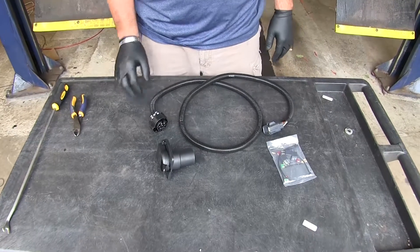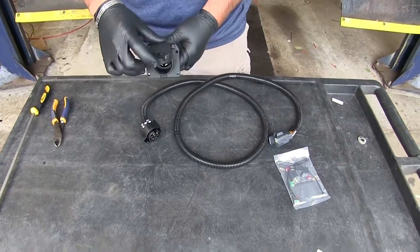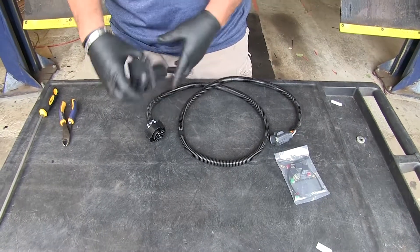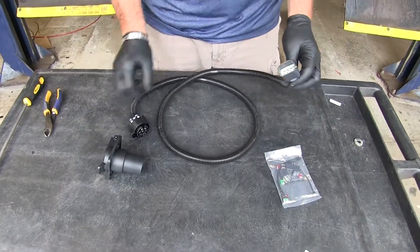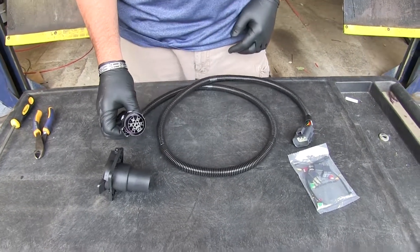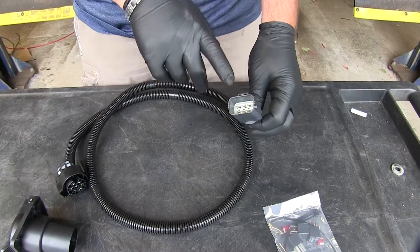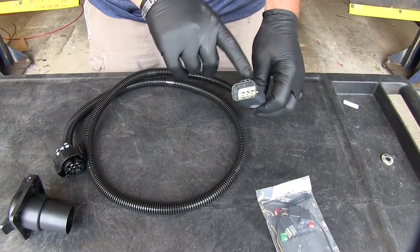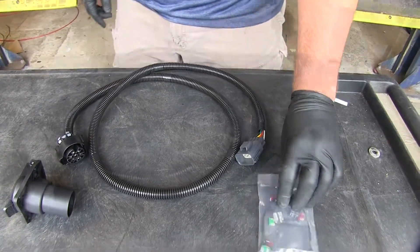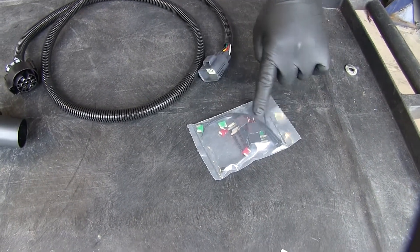This is what you're going to get in your wiring kit. You're going to get your 7-way connector that's going to be hooked up on the back of your vehicle. You're going to have your plug — this end is going to hook into your 7-way once we get it ran, and this end is going to hook into your existing wiring. You're going to have your fuses, your relays, and you're going to have a few zip ties.